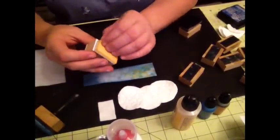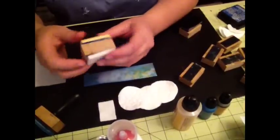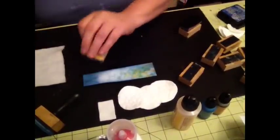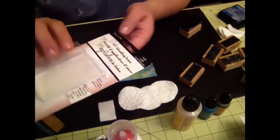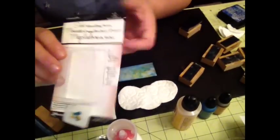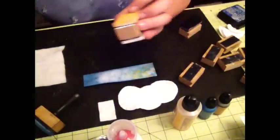I put Velcro on them, and these are the ones I created. I showed you a tutorial on using the ink pad. So if you buy a package of ink blending foam, they fit perfectly on your block with the Velcro, and you can use that.